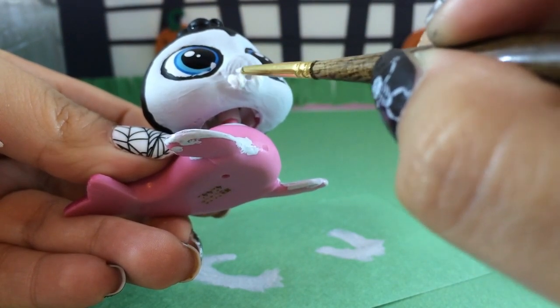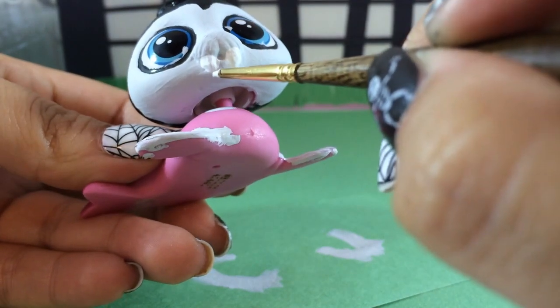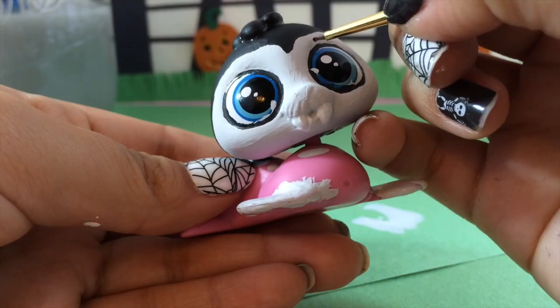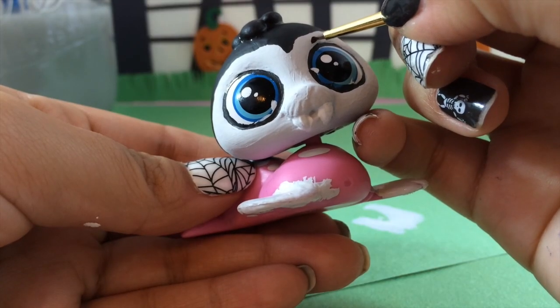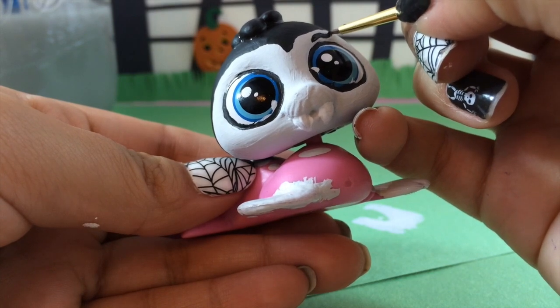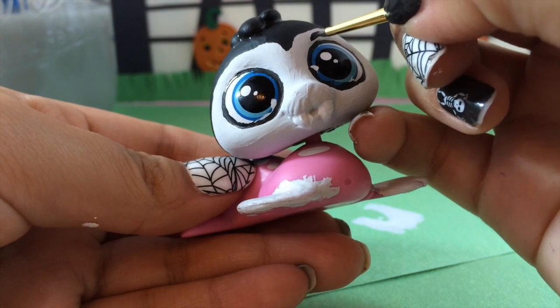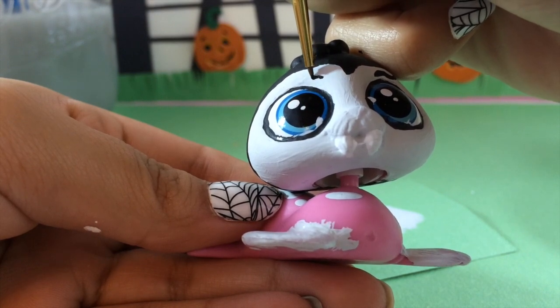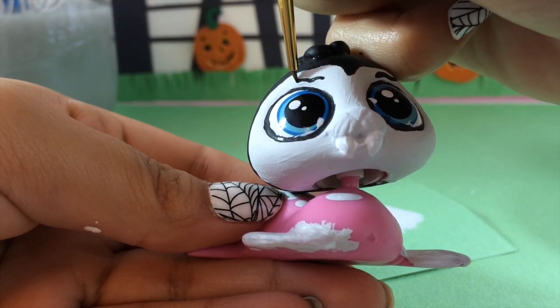If you wanted to get really crazy, you could put little drops of red like blood, but I like it as is. I'm going in with a really fine brush to paint on his eyebrows — I'm going to try and give him some spooky looking eyebrows, let's see how they come out.